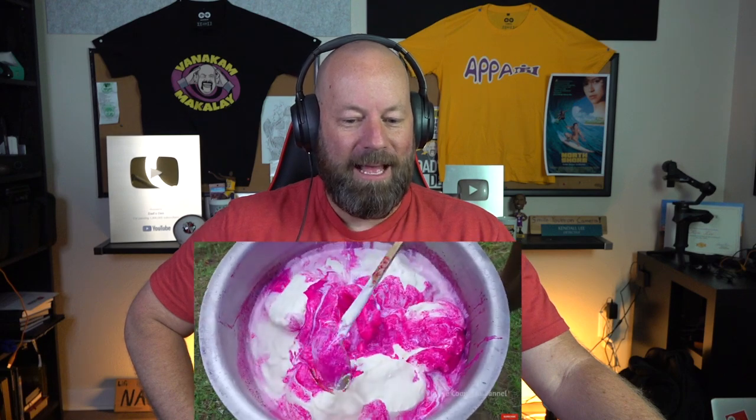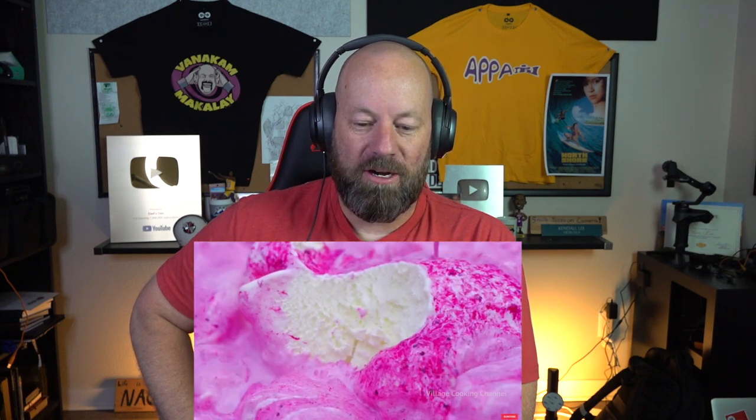Ice, ice, ice! Grandpa always yells it out. Whoa — that's a lot of ice cream! So much ice cream! Can you imagine trying to just take one of those big giant scoops, dude? Look at the coloring — it's starting to mix in there. That's fun. This is just intriguing to watch.